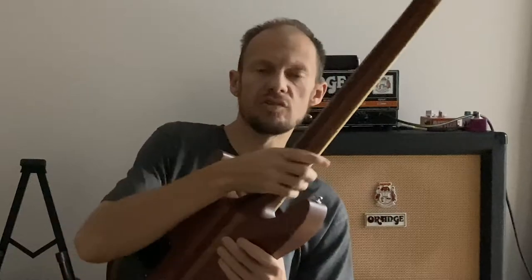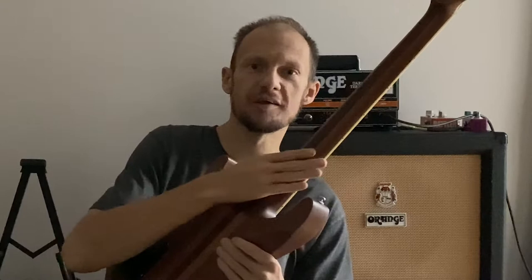Ibanez is known for thin, super flat necks. This one is not like the other Ibanez — definitely not thin, definitely not flat.